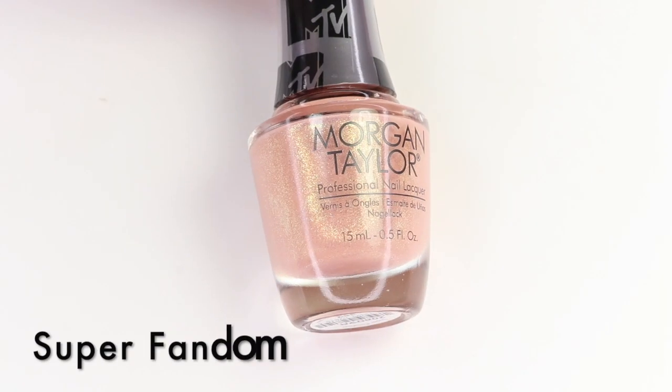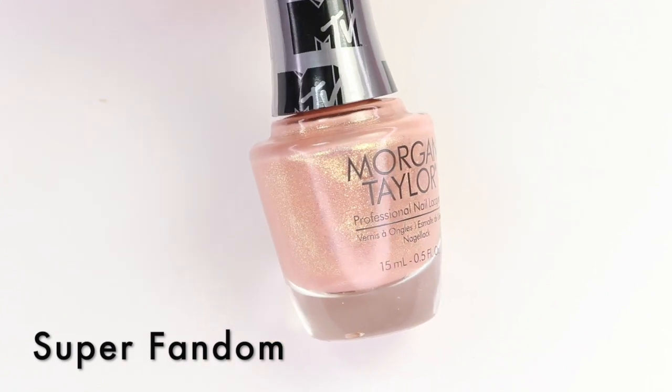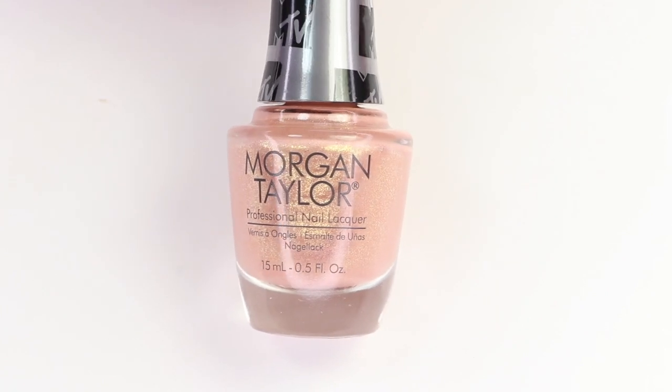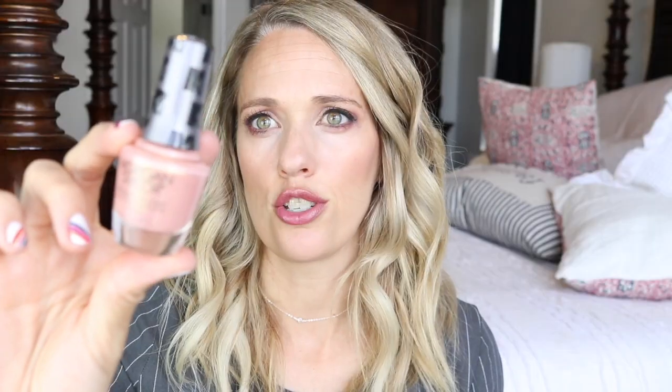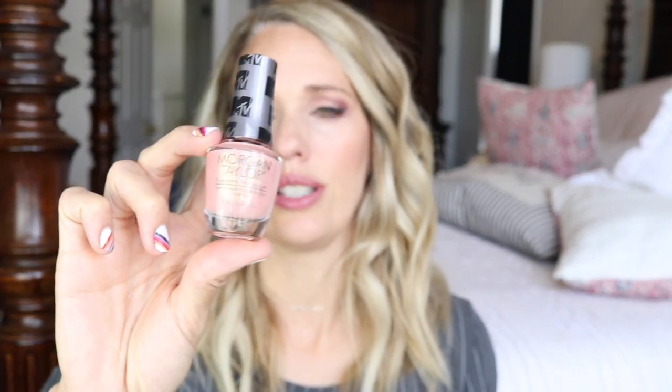This first one is Super Fandom, and all of these are going to have this same bright shimmer — it's like a yellow, almost kind of neon green shimmer. It's really cool and very shifty to an iridescent. This one is like a peachy nude shade with that shimmer in it. I'm not sure how well you can see that, but it really is gorgeous.